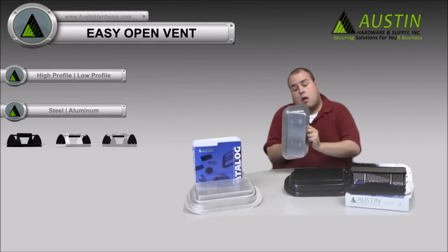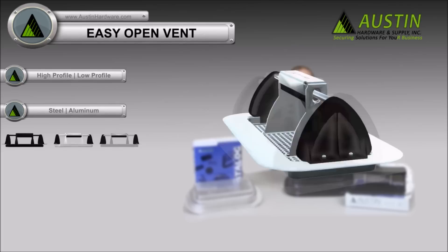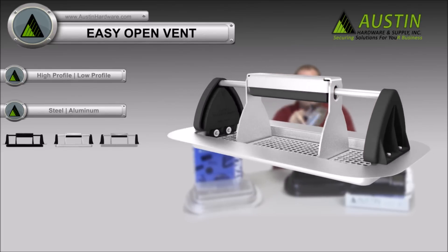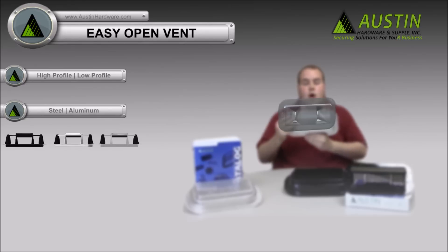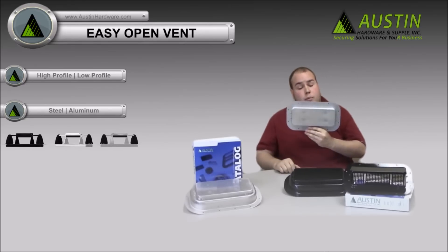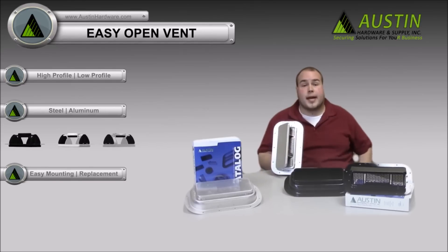Our vents are easy adjustable, with an ergonomical handle, composite sides, holes for easy mounting or replacement of existing vents, and they're weather-tight.